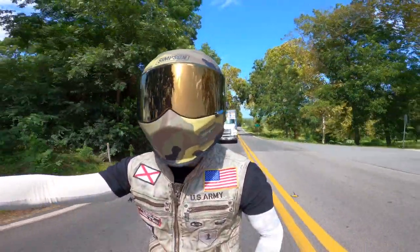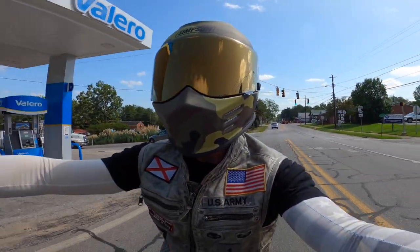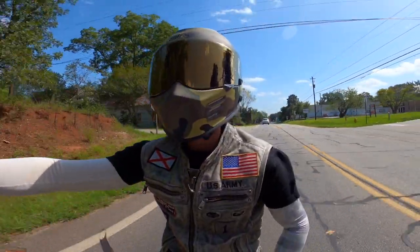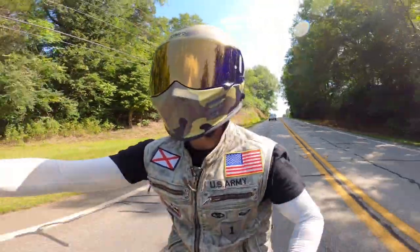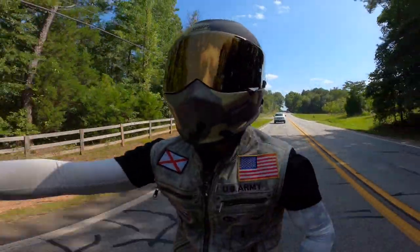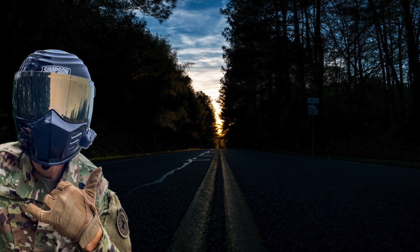I want to give kudos to Simpson because I did order this helmet straight from them. Their customer service was incredible. I called in and placed the orders to make sure I was getting the right thing. Even when I had the issue with the medium being too big, they said why don't you just order the small, and they sent me a document to fill out to return the other with no restocking fees — they even waived the shipping costs on the second helmet. Their customer service is on point. Looking forward to throwing down some miles and bringing you a review later. If you guys like today's video, be sure to click that like icon. This is Motostar signing out.